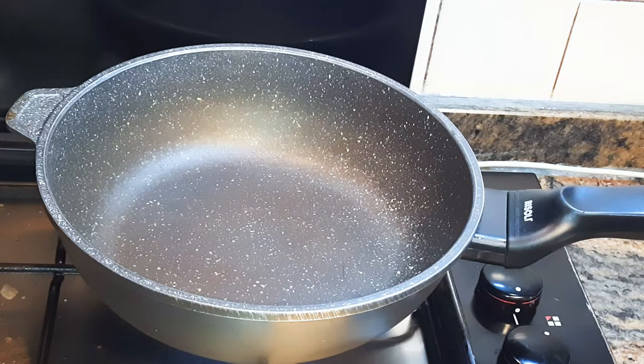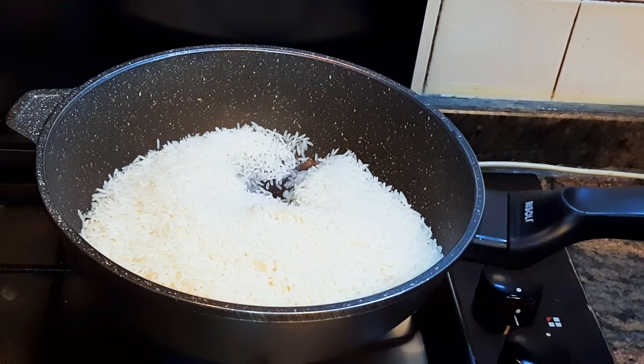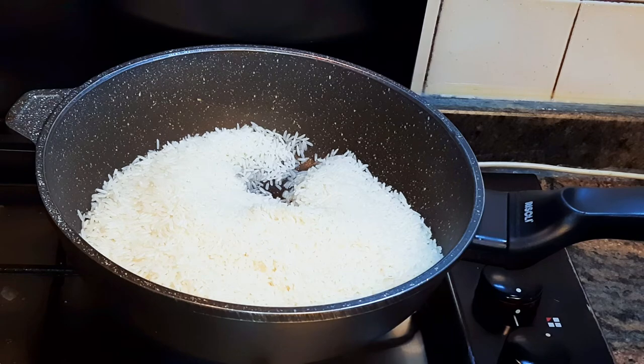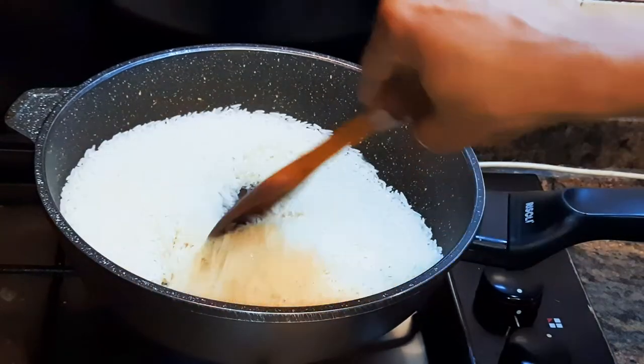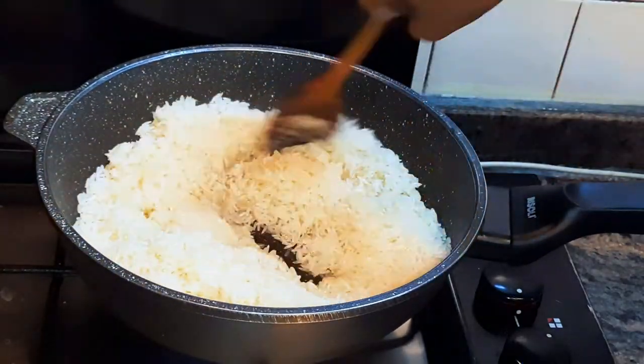First of all, I'll put a pan on fire and come in with some oil. When the oil is hot enough, I'll drop in my jasmine rice. I must apologize — I lost the part of the video where I was dropping in my rice. This is 500 grams of jasmine rice.